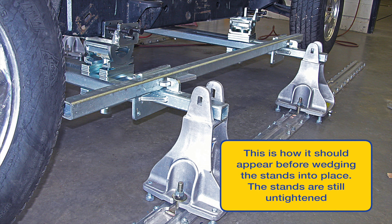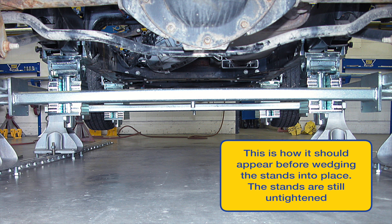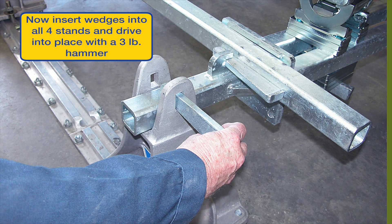The picture shows how everything should appear at this time. Note the stands have no wedges and anchor bolts are loose. Before moving forward, it's very important to sight from the front or the back of the vehicle across the front and rear anchor beams. They should appear level with each other; if not, either the R7 stands are in need of adjustment or there is a twist in the vehicle's frame. Make adjustments accordingly. Once bars are level front to back, insert and drive wedges into place on all four stands with a three pound hammer.